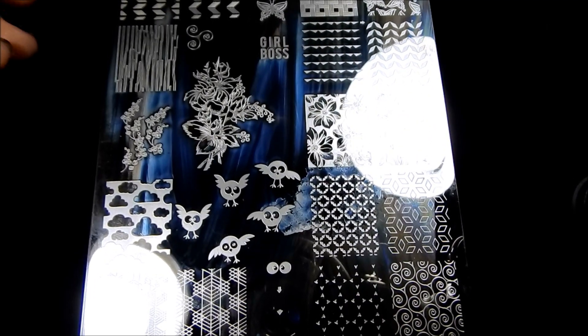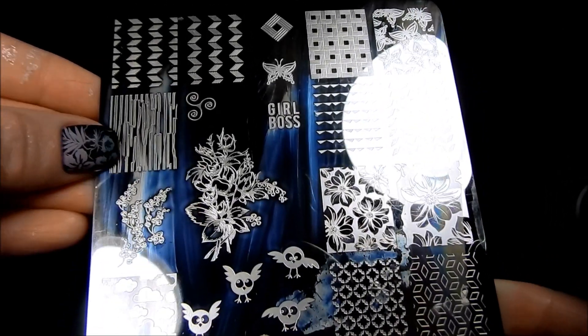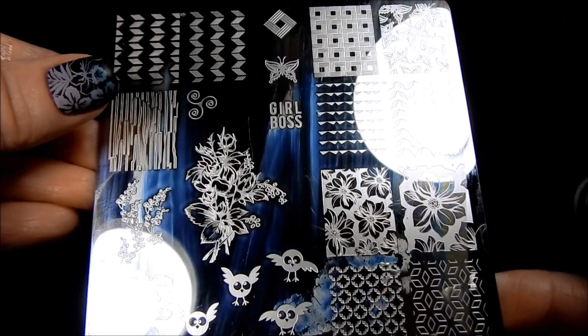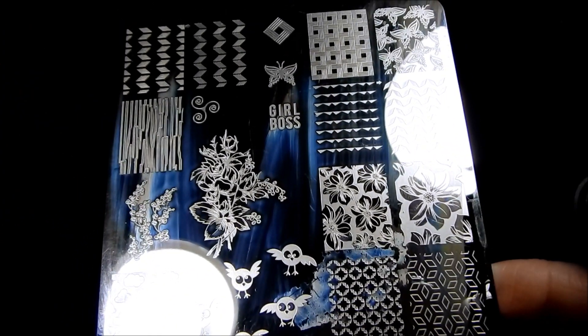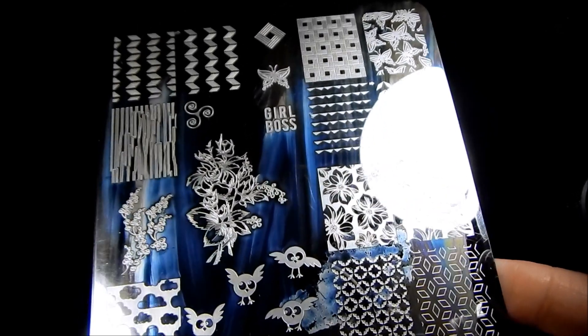Hi everyone! Today I have a nail art and nail polish haul to share with you all. This has been a long time coming and I'm just now getting around to showing the things I've got.